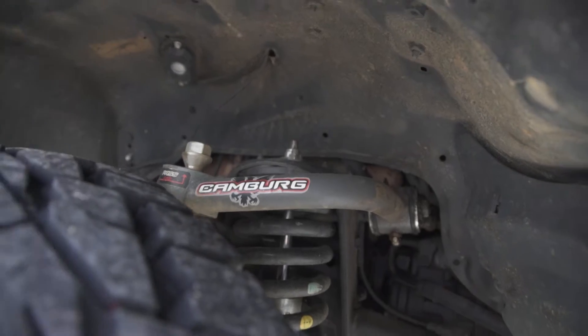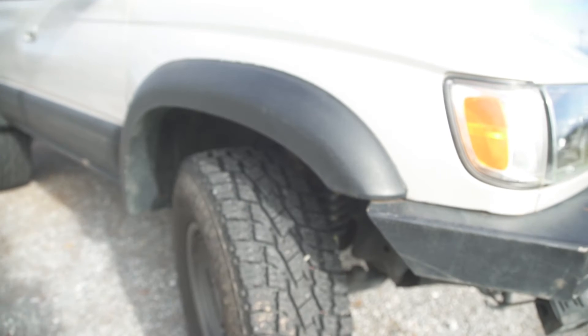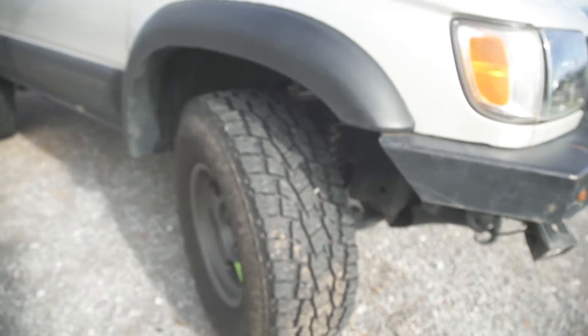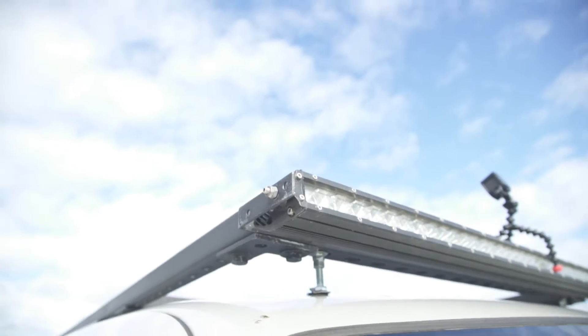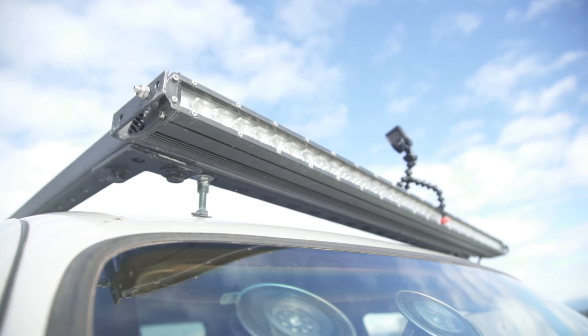It's crazy how much of a difference the Caneberg UCAs actually make. You don't know until you run them — better turn-in radius, everything feels nicer. It's crazy. And then up here we have another light bar. This one is just a Chinese light bar.